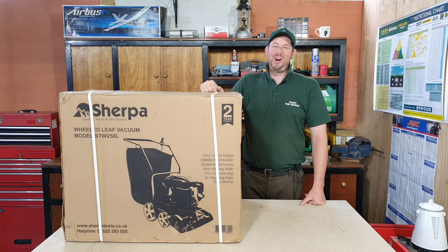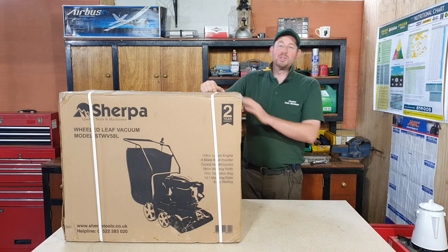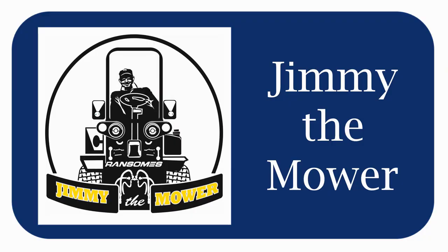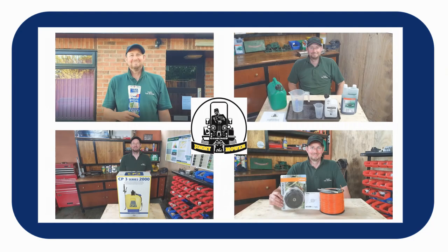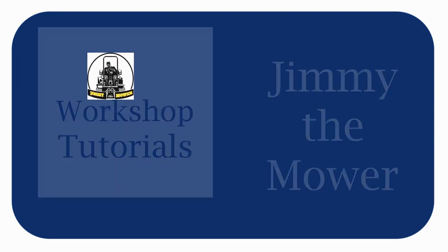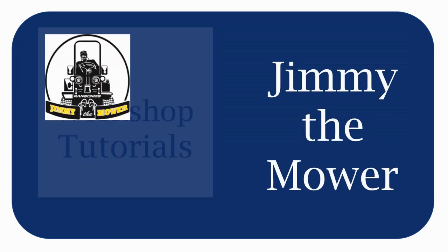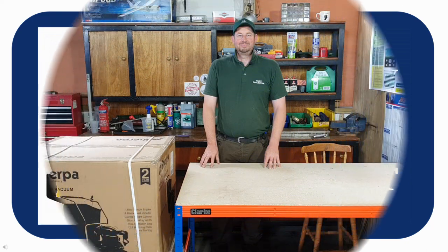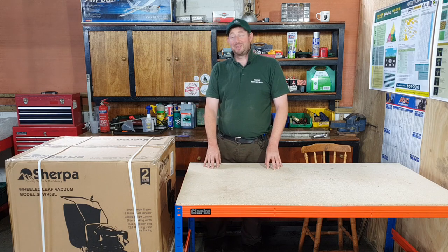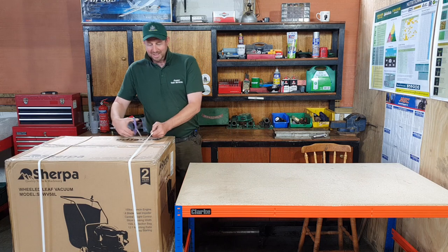Hello and welcome to the video. I'm Jimmy the Mower and today we're going to be unboxing and assembling the Sherpa wheeled leaf vacuum. I was a bit over-enthusiastic putting the box on the bench to start with, so I've popped it on the hop-up at the side and we'll just open it out and see what we've got.